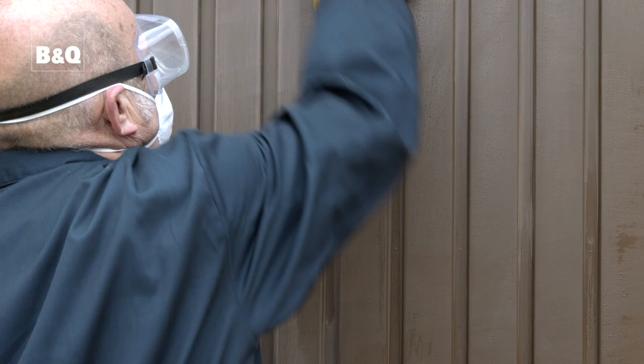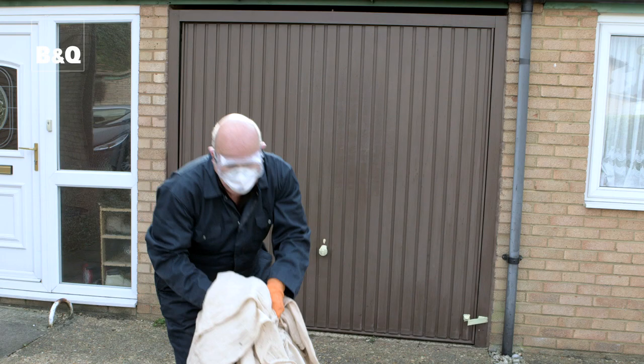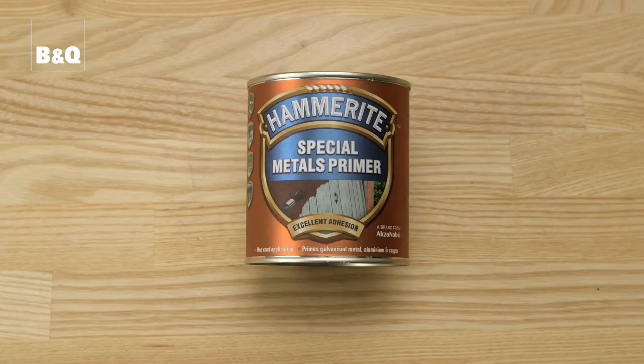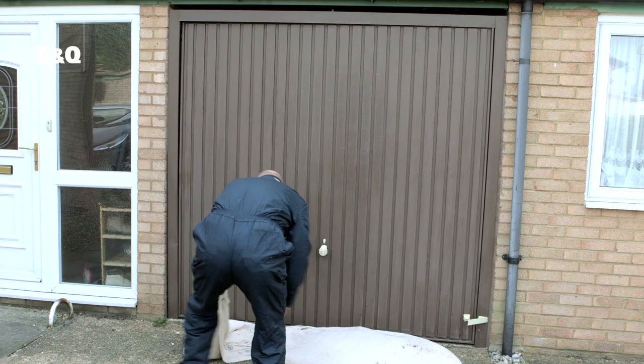Then wash the door with household detergent diluted with water. This will remove any dust, grease or dirt which may prevent the paint from sticking to the surface. While you're preparing the door, use masking tape and newspaper to cover the handle so you don't need to worry about getting paint on it. Take up the dust sheet and shake it out in an area away from the prepared door. Let everything dry and then you'll be ready to give your garage door a coat of primer.